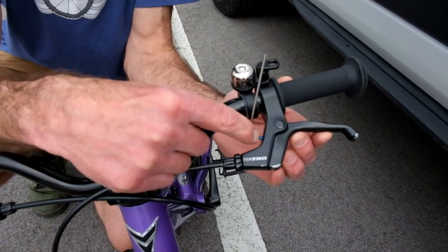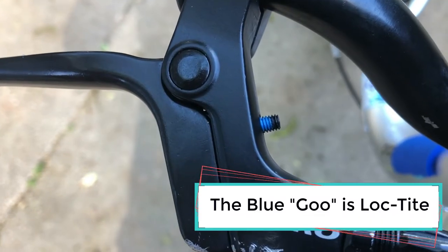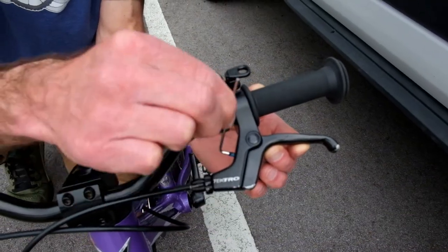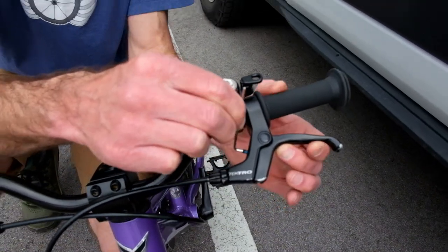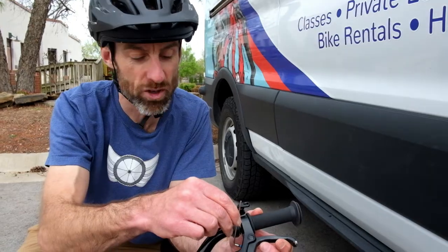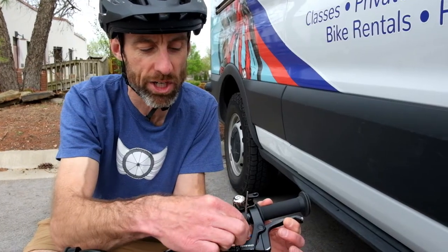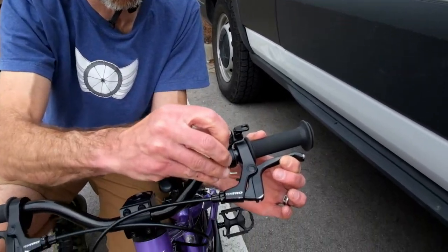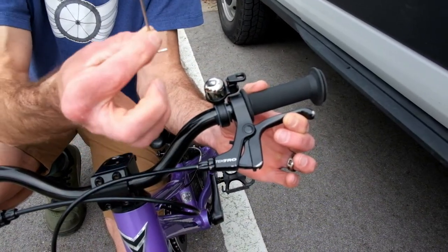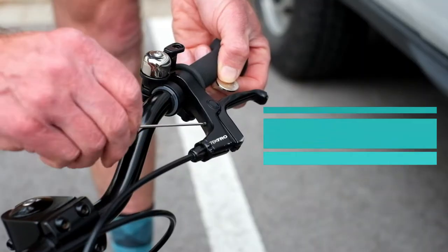Now you see this blue goo on there? That is Loctite. If you have a brand new bike with a bunch of blue Loctite on it, this bolt could be really sticky, so be careful not to strip it. One way you can avoid stripping it is to squeeze the brake lever a little bit to relieve pressure on that bolt as you turn it. If it's turning smoothly, you could take the long end and turn it a lot quicker.